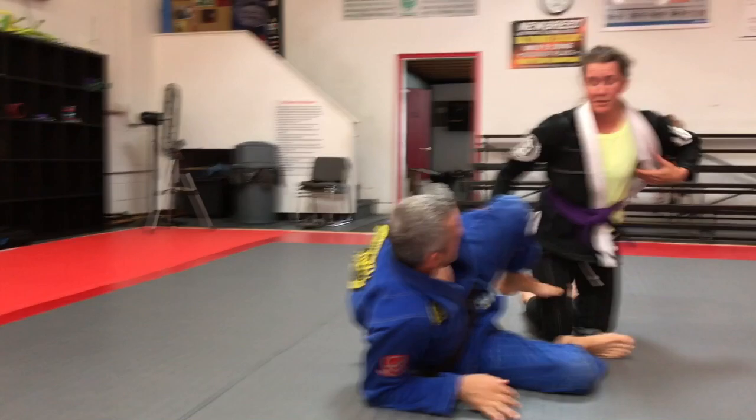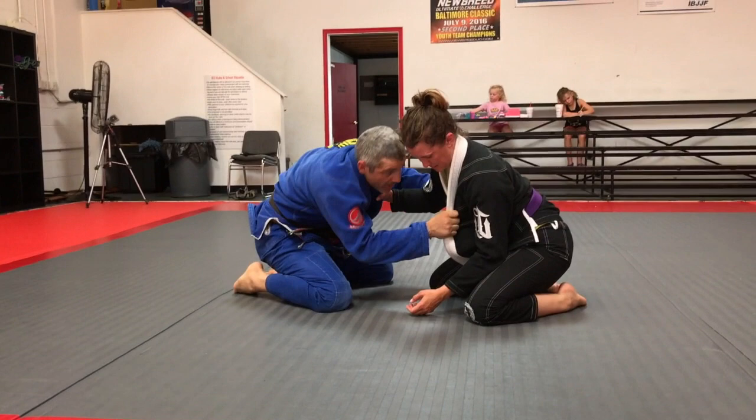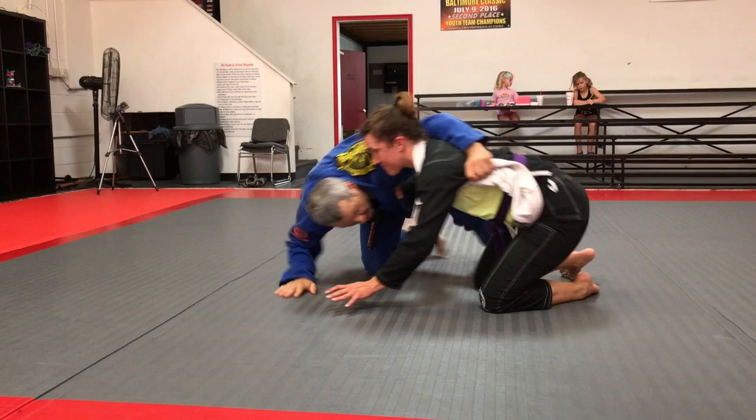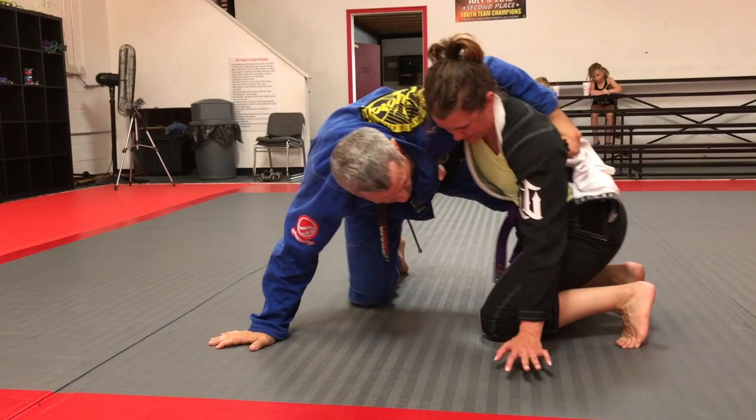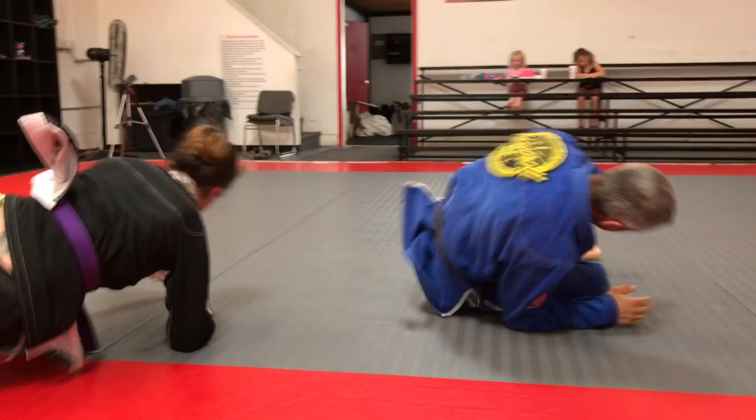This is great for smaller people because you're using your whole body — all your force to just pull around and sweep somebody. You can even start from your knees where you just get that grip, and then bait them to come around. Keep that left knee in where it is. Maybe you can do a half guard roll-under sweep where you use your right arm under here like this, and sweep.